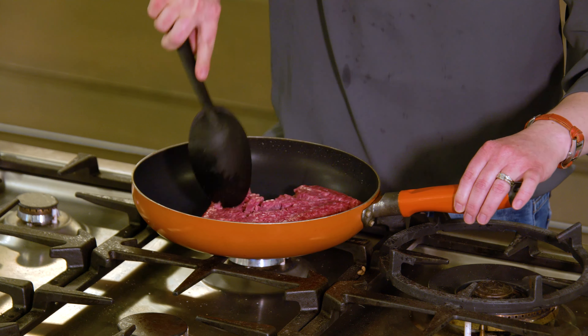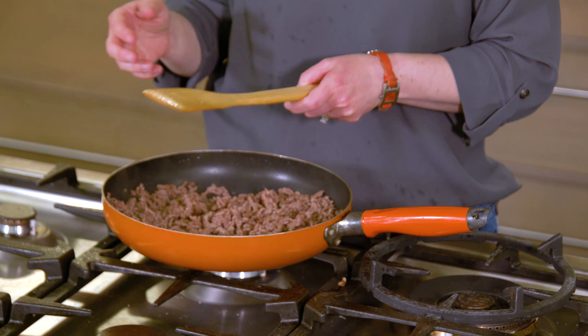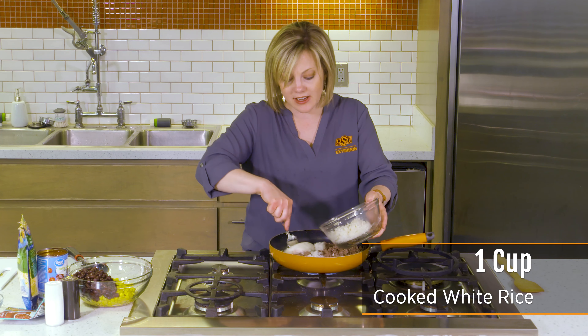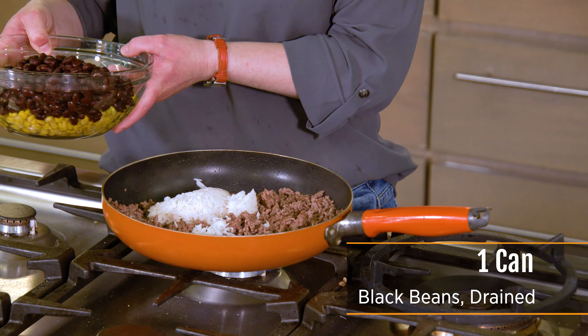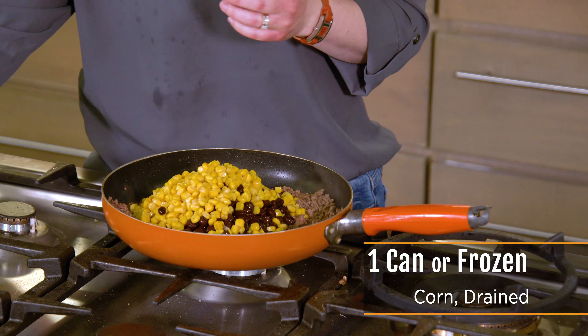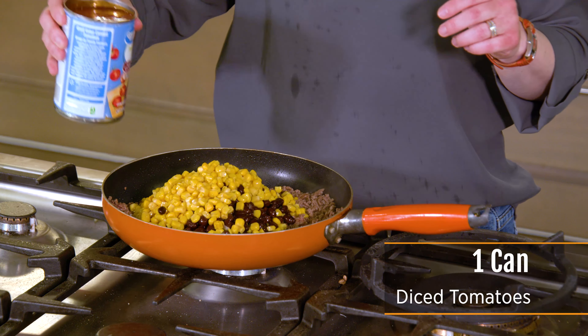Once your beef is totally cooked through and you're seeing no more pink, if you've got any excess fat in the pan, you can drain it off at this point. To it, I'm going to add about a cup of cooked white rice — I used basmati rice because it's what I had. If you really wanted to amp up the fiber, brown rice would be really delicious in this. I'm also going to add a can of black beans that I have drained and rinsed, and a can of corn that I've also drained. Frozen corn would work really well, but I just had canned. And I'm also going to add a can of diced tomatoes.